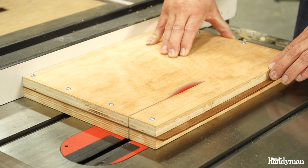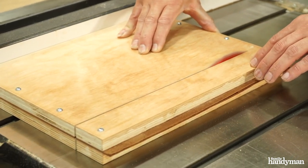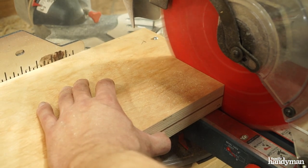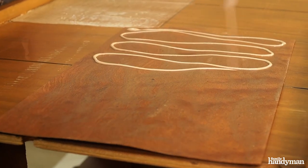I chose to cut my veneer to size while it's still sandwiched between the pieces of plywood. Two edges are cut on the table saw and then they're cut to length on the miter saw. The veneer is now ready to be glued.